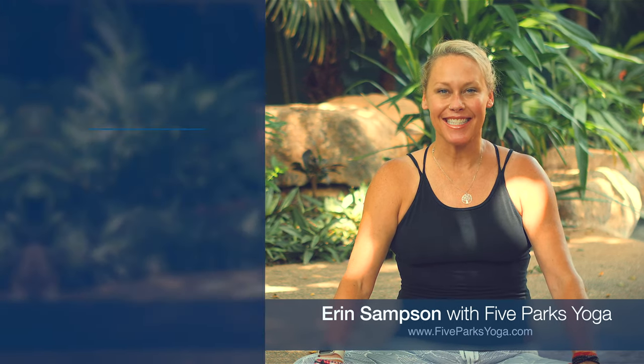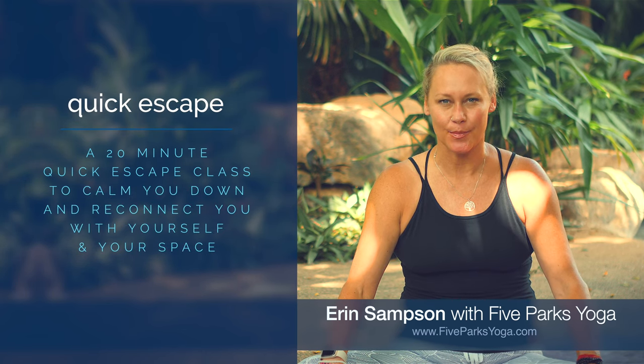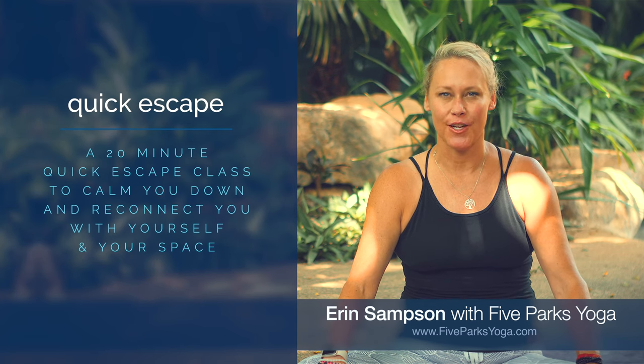Hi there, I'm Erin with By Parks Yoga. Thank you so much for joining me for class today. Today's class is a quick escape. So are you feeling exasperated or hurried or harried? If so, this class is perfect for you.